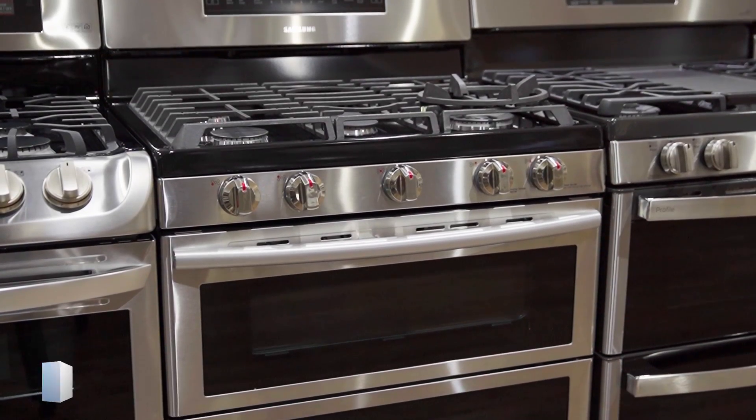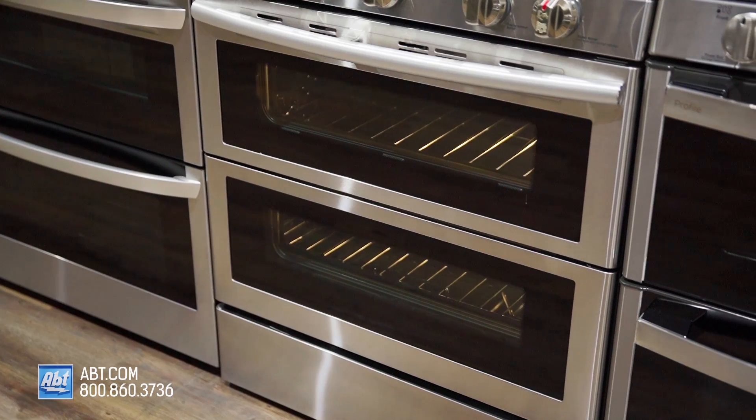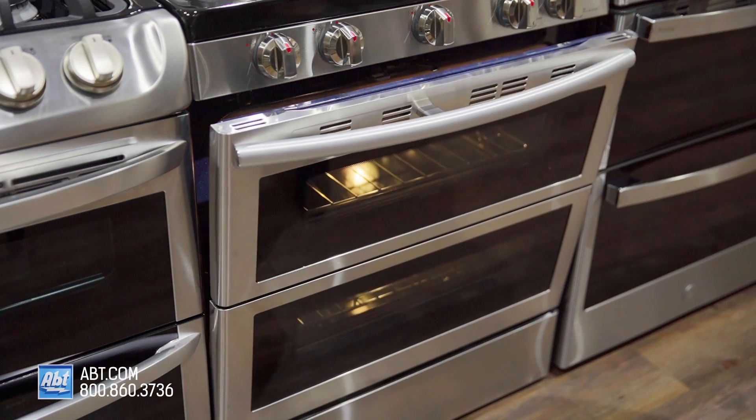This freestanding Flex Duo gas range by Samsung has a stainless front with two black glass viewing windows, one stainless handle, and features a soft closing door.